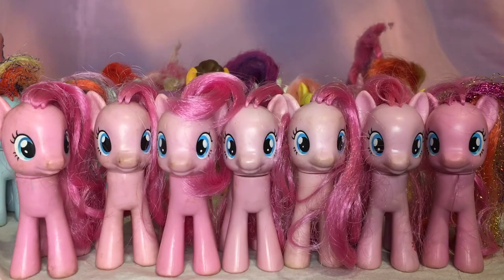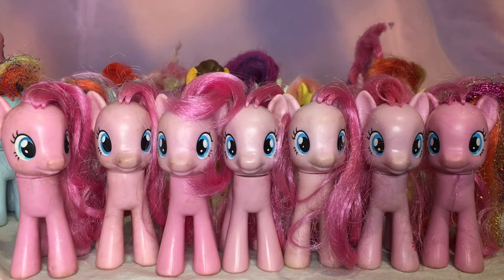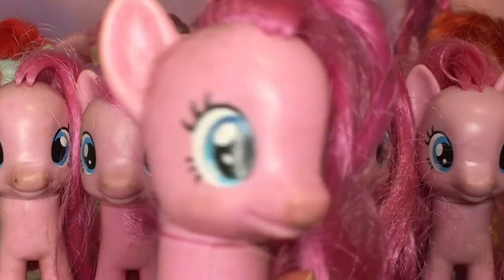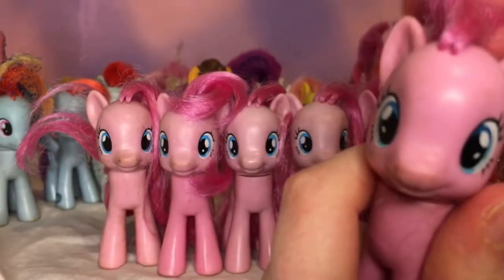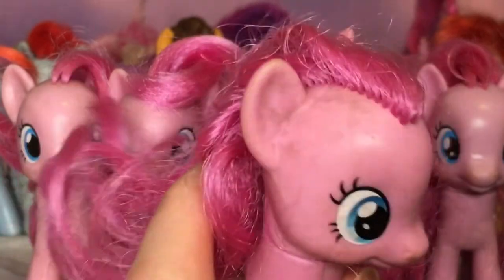I found this mini bundle on eBay of seven Pinkie Pies. I love earth ponies — they're my go-to race. I do customs of characters and I just love doing earth pony customs; I'm just drawn to them. Can we just take a moment to admire all these Pinkie Pies? This one has a gradient in its eye — not in the old head mold, but pretty fine. I'm definitely going to customize them more because the hairline is atrocious, and some of them are so filthy.